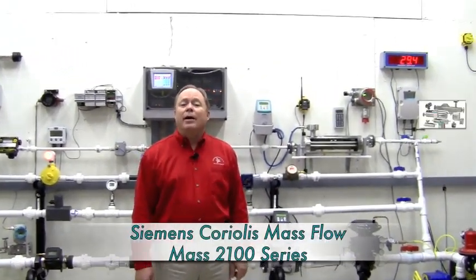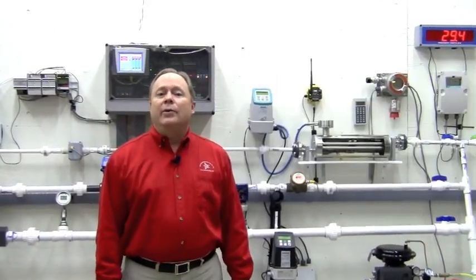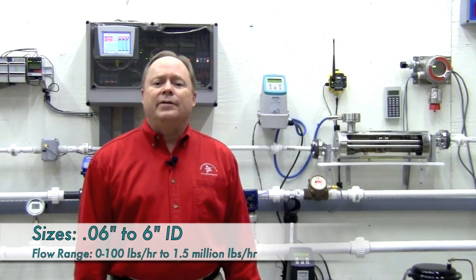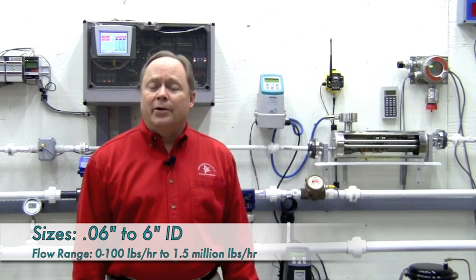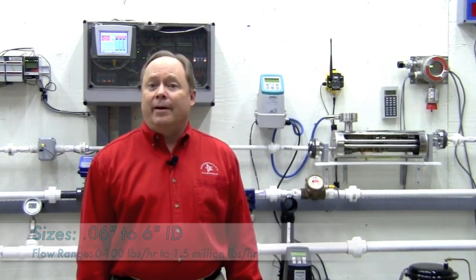Siemens has a broad offering of mass flow meters, all of which are intrinsically safe and range in size from 0.06 inches ID all the way to 6 inch ID. This range in size correlates to flow ranges from 0 to 100 pounds per hour up to almost 1.5 million pounds per hour.